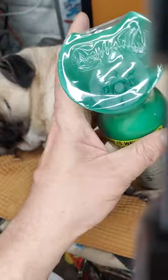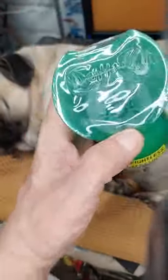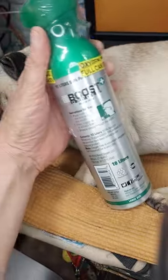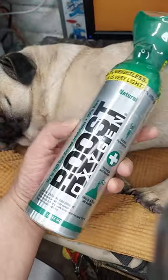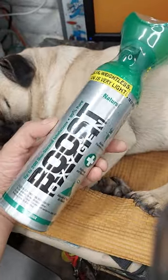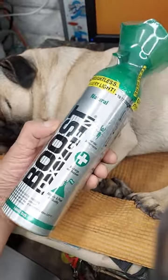They weigh nothing — it's like holding an empty aluminum can because oxygen doesn't really weigh anything. You just kind of push this little button here and you can inhale. You get a mix of oxygen and regular air, and it's a great refreshing way to get a burst of fresh air.